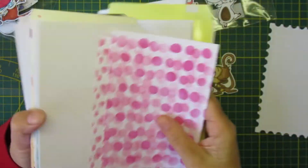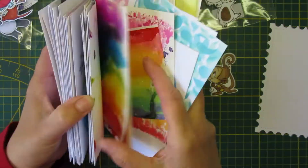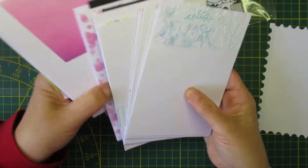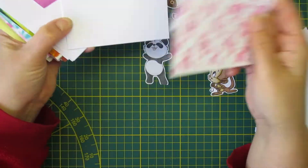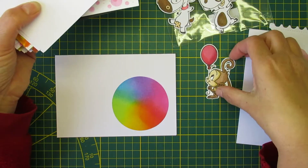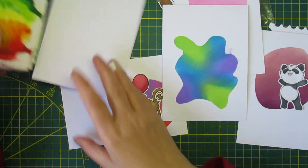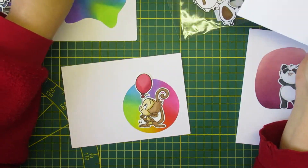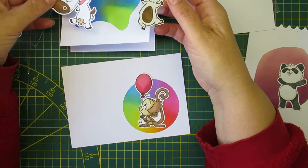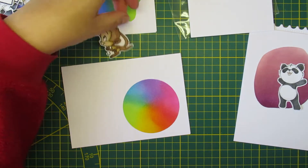I also have these scraps or rejected card bases. This one I can't remember why it's in there - there must be a smudge. These were made last week for something else and I couldn't decide how to use them. That one has a smudge, I don't know how that happened. I'm sorry I'm a little bit off screen - I think the cows are a digi from Gooby on Etsy.